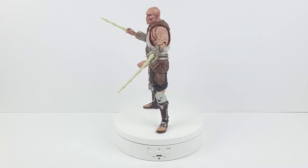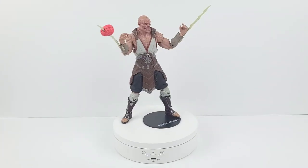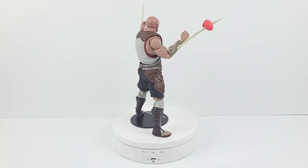Here he is equipped with his arm blades. Here's another look at the figure and you can also get a view of the brain attached to his blade.